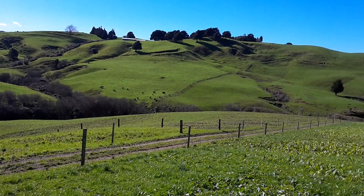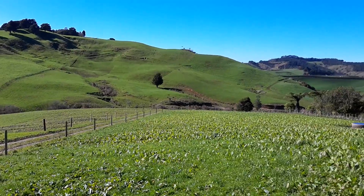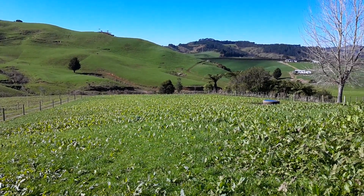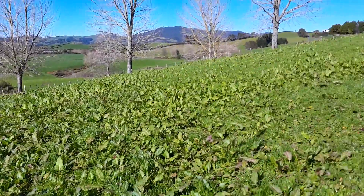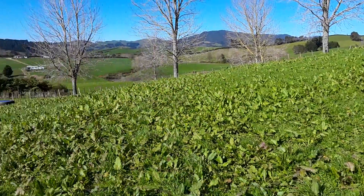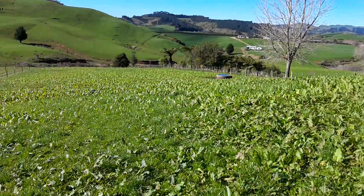Good afternoon everyone. I just moved the young stock and in-calf animals and bulls around, and I thought I'd do a video about the gibberellic acid that we spray on with our nitrogen.